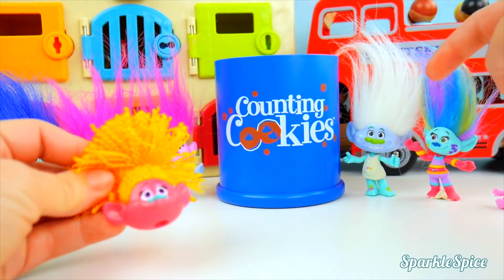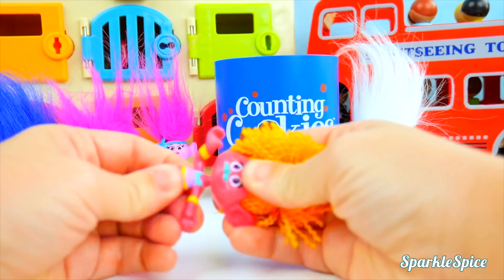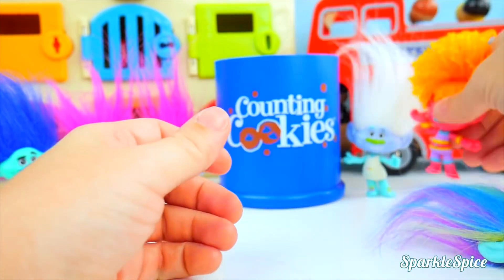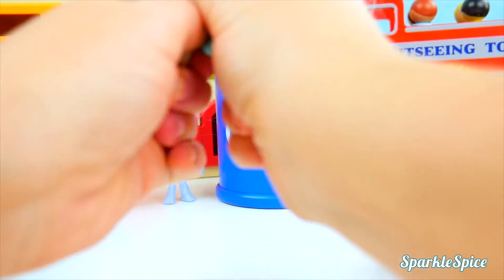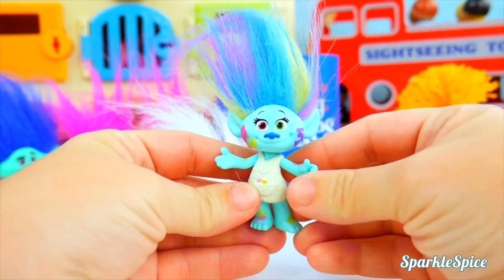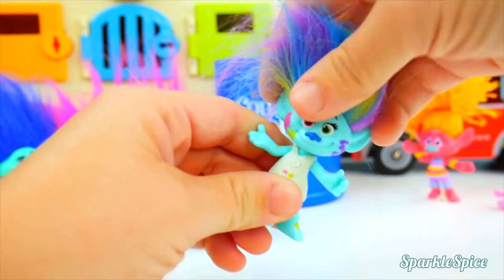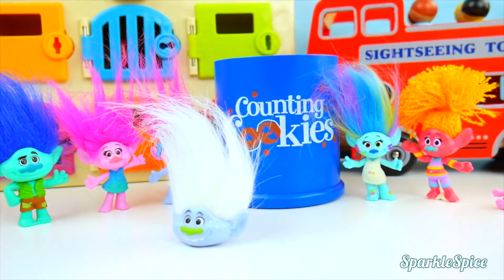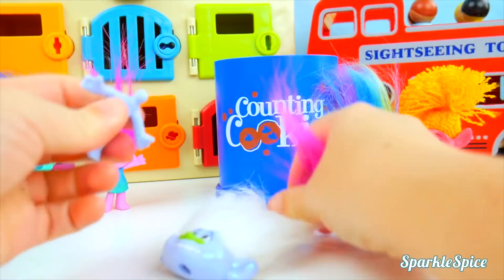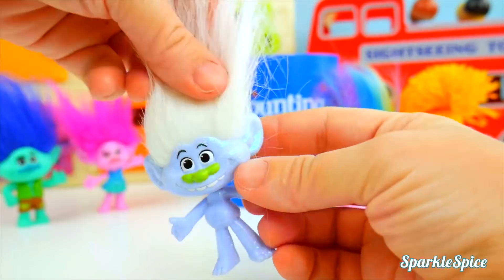Maybe we should get everybody switched back! I'll start with DJ Suki — she needs her head. Oh yeah, that's better! We'll pop off Guy Diamond and put Harper's head back on. That feels so good! Now I have to take off Baby Poppy here. You're all sparkles now, Guy Diamond!